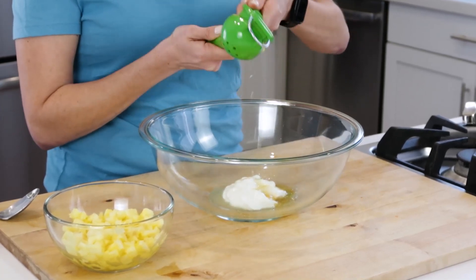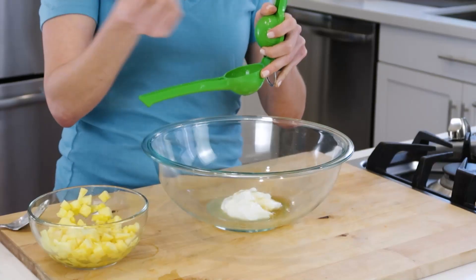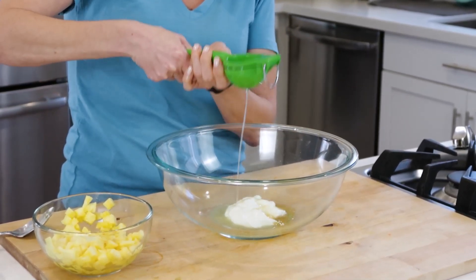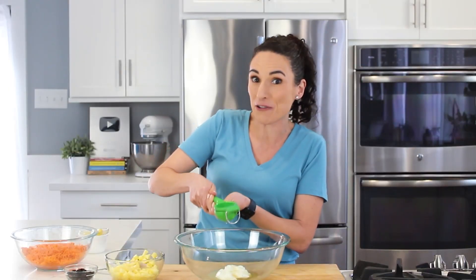The recipe does call for a little bit of pineapple juice, and I don't have that, but what I do have is fresh pineapple. So I'm just going to take some of the pineapple, put it in my lemon juicer, and squeeze right through it. We want a little bit of the pineapple juice flavor in our dressing.